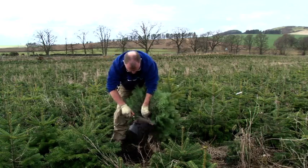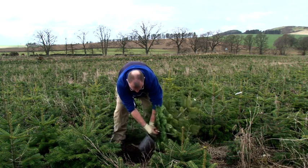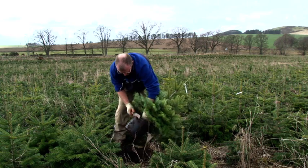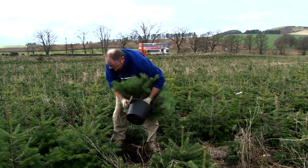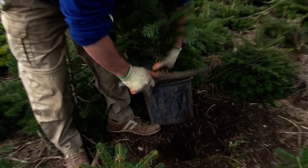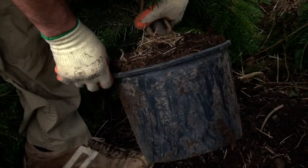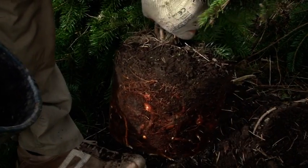After digging, the fine roots outside the pot are cut off using a sharp blade. On the outside of the root ball, the root calluses can easily be seen.